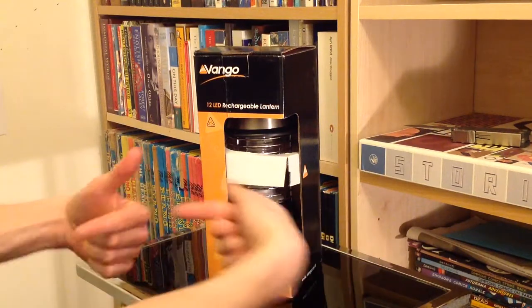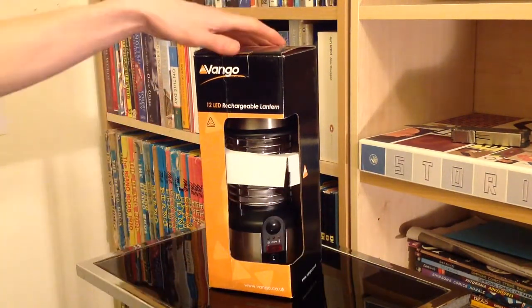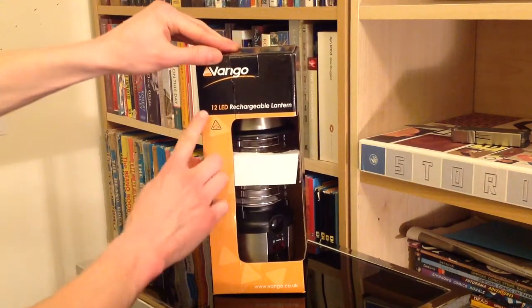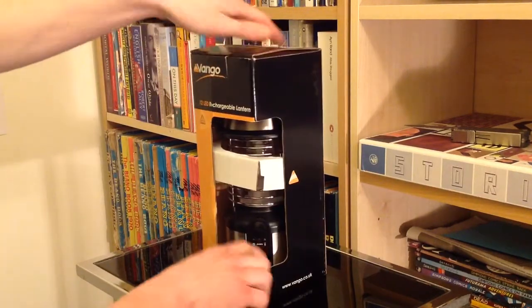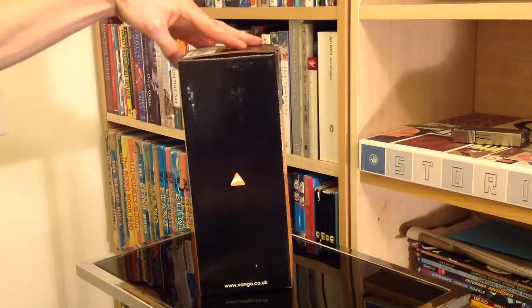Hello there folks, these are the hands of me Dan Brown from AsortOfInterestingLife.com and here we have got a rather nice little lantern from Vango. This is a 12 LED rechargeable lantern and if we give you a quick 360 of the box in true YouTube fashion, it's pretty much what you would expect.